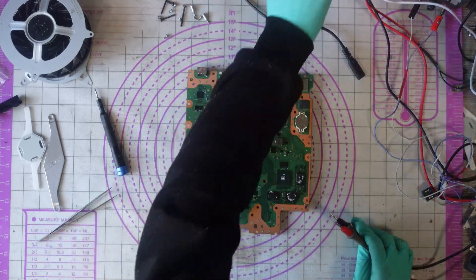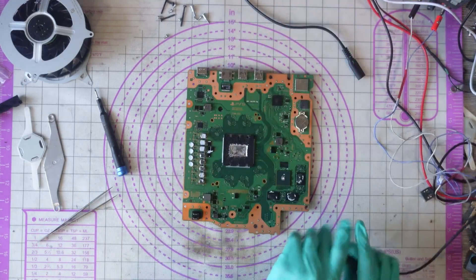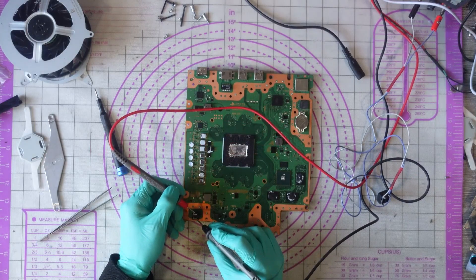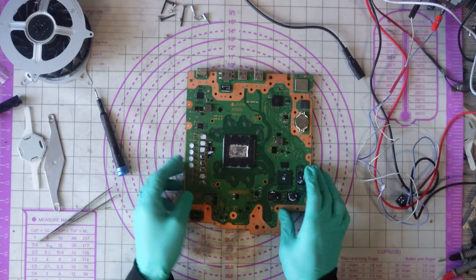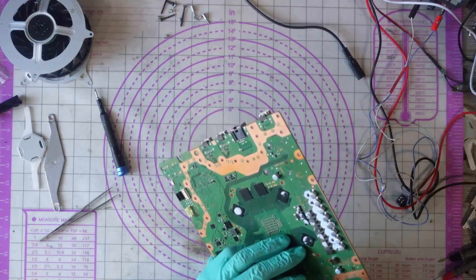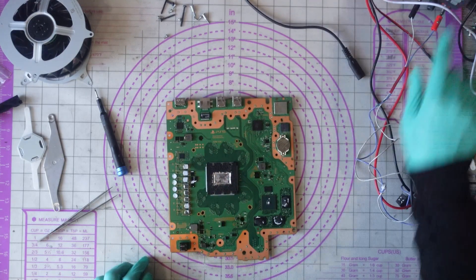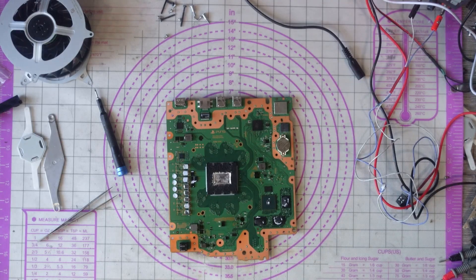I think we've got a short on the 12 volt rail here. Dead short to ground, zero ohms. The question is: what is causing the short? I'm going to drop down to 2 volts, grab the thermal camera and set that up, and we'll find out. It's probably going to be the MOSFETs.